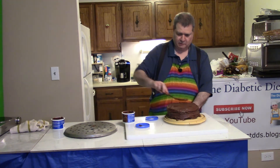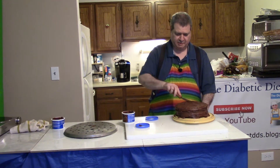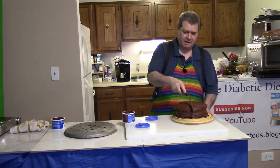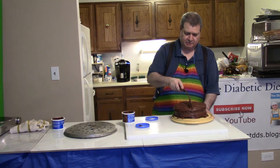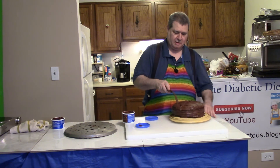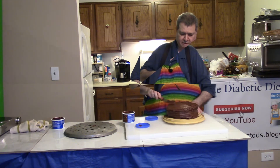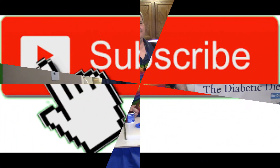My show is generally not about cakes and pastries. Just for fun, I'm going to draw a line like this and then another line right here. Well, that's the show for today. Thanks for watching. See you next time.